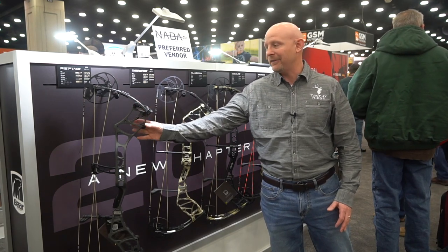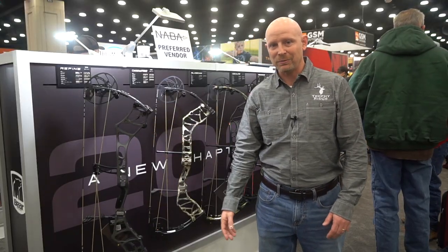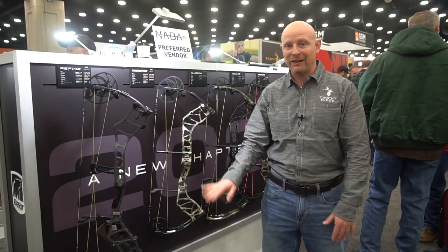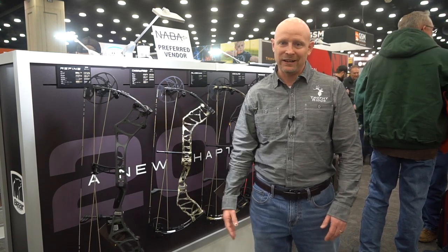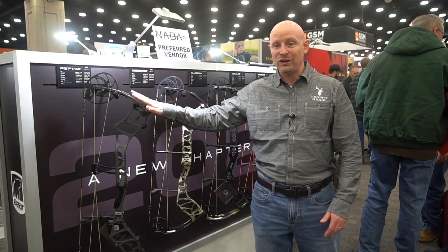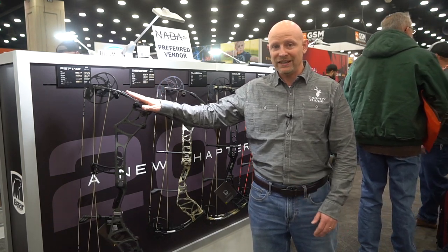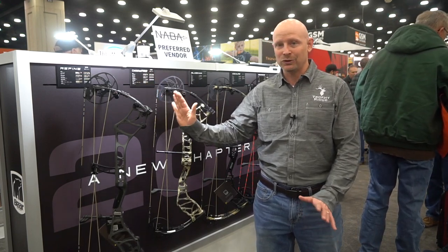This is the new Bear Refine. It's a 33 inch axle to axle, so pretty compact — should work in just about any type of hunting environment. Also, very fast with our EKO cam: 342 speed on this cam. Plus, you can adjust your let-off to fit your own personal needs, so you can go 75, 80, 85, and 90, so it's great.